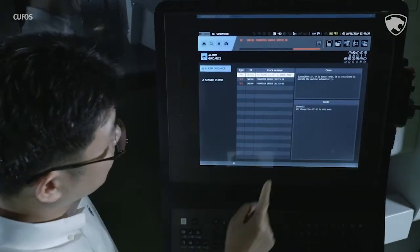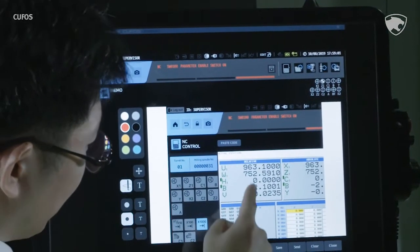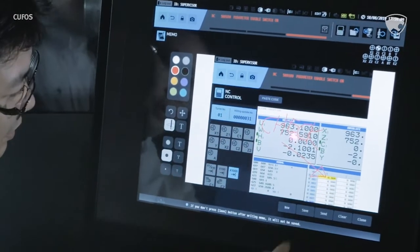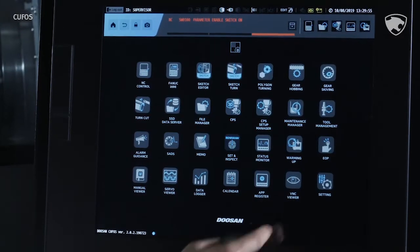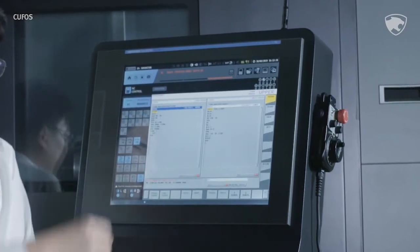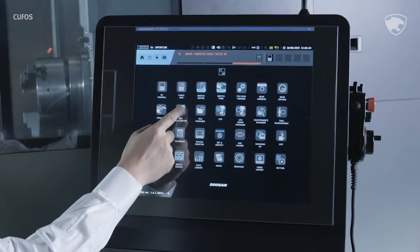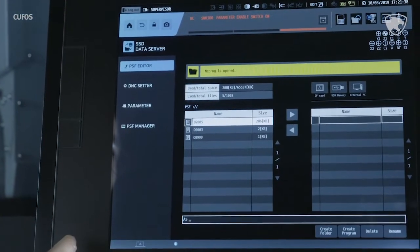For machines with alarms, even non-professional workers will be helped by the alarm guidance function to take care of alarms without any difficulty. In case you need further help, you can use the memo and email feature to connect to a third party, which will help you quickly fix an error. If the machine needs data from the PC, you can remotely access, check out, and edit the data — this helps reduce overall work time. Thanks to the SSD data server, the memory has increased dramatically, all the way up to 40 gigabytes. Storage space is no longer a concern for KUFOS, as the SSD data server makes it possible to store high-capacity processing programs.